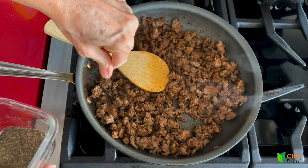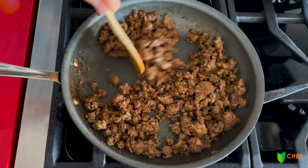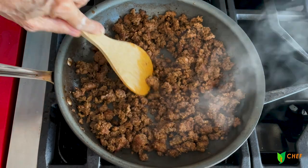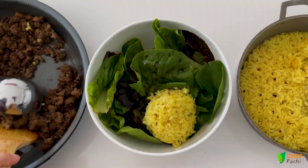This is our meat, our rice, and we're going to cook our plantains in a panini grill — which means no frying at home, no smell, no fat. Here we go.